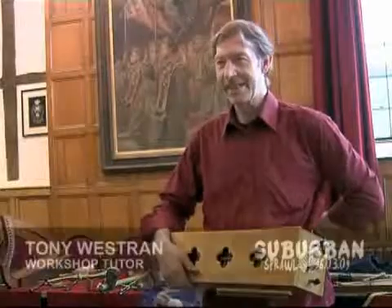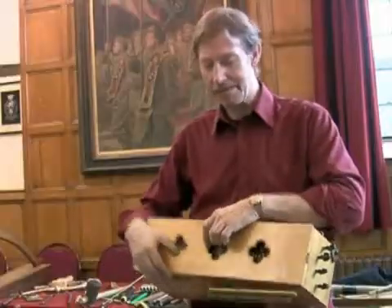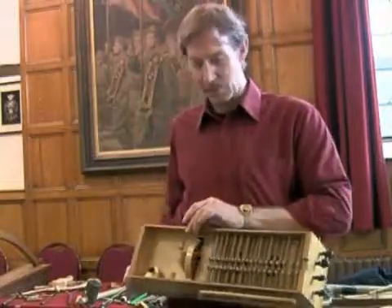Well, it's called a hurdy-gurdy. This is an early version called a symphony and it was invented at least 900 years ago. Basically, it's a band in a box. What we've got here is a handle — it turns the wheel.